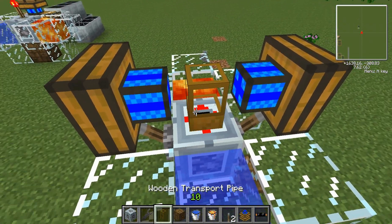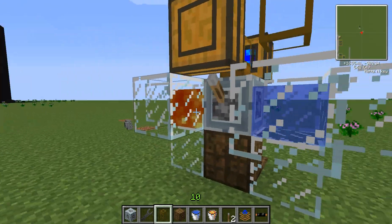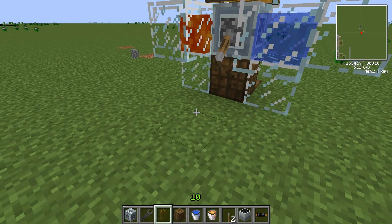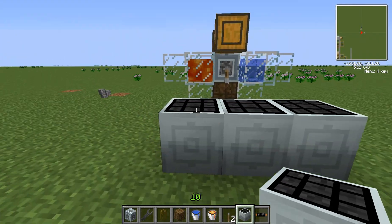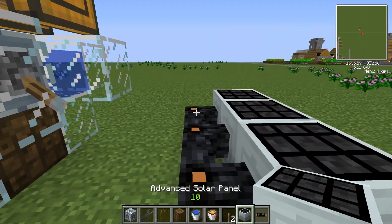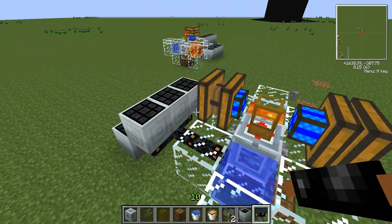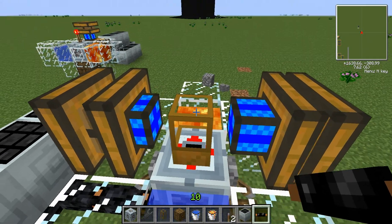And a wooden pipe. Nothing's going to pump out of there yet because this is not powered, so I'm just going to drop some solar panels. You need Industrial Craft power to power this, so keep that in mind. Any type of cable that can carry low voltage will work — glass fiber for the rich people and copper cable for the rest of us, or whatever type of cable you want. And there you go — it's starting to produce and it's just going to shoot out.